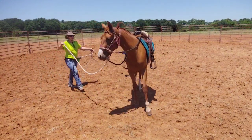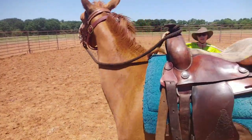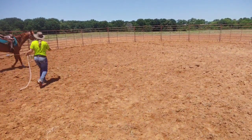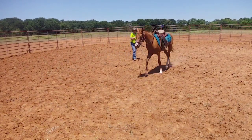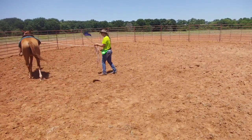Add a little pressure. Ask. Suggest. Demand. I had to get into a little bit of a demand there.